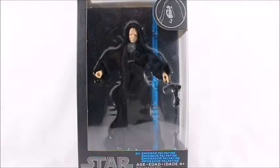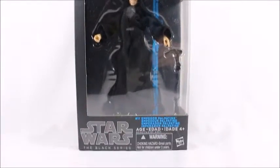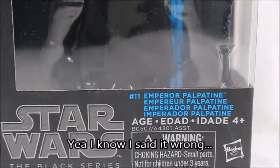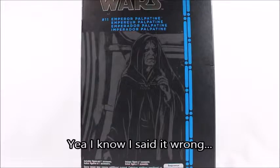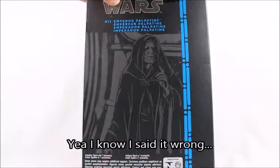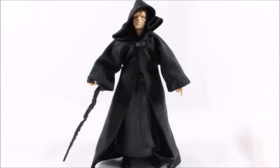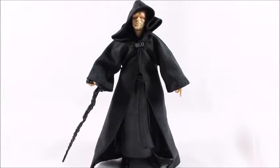Hey, what's good viewers, this is Spanky. Today I've got the Black Series Emperor Palpatine and I'll be reviewing it, of course, because that's what I do — I review stuff. Looking at the back, we get some box art with a picture of Emperor Palpatine, just some pretty basic Black Series stuff we've seen before.